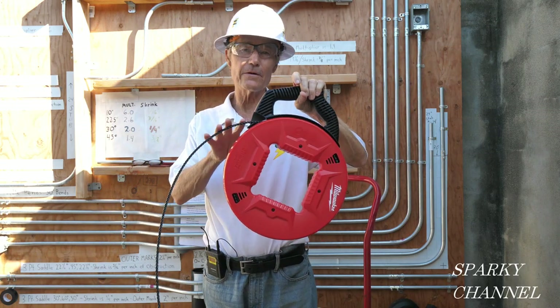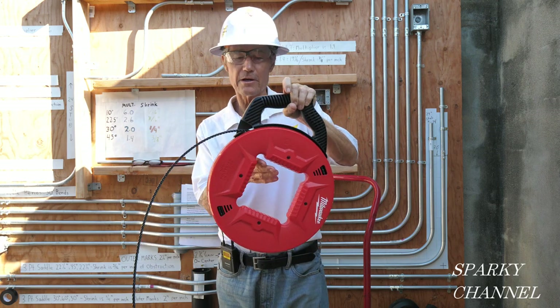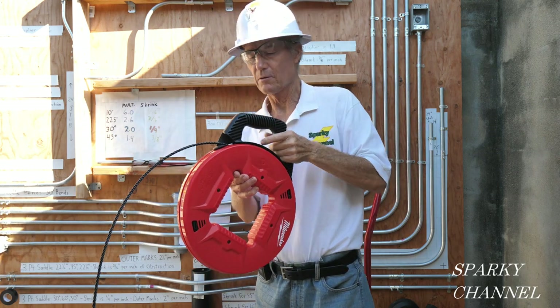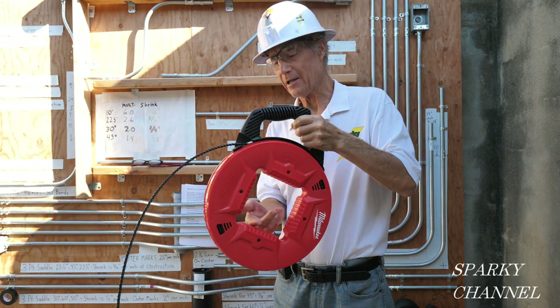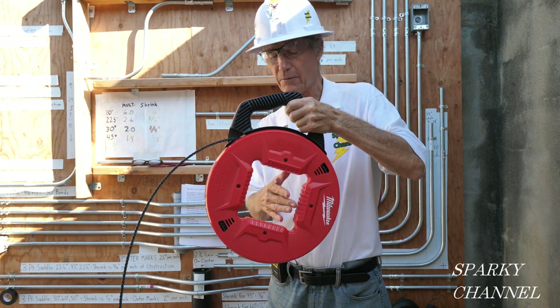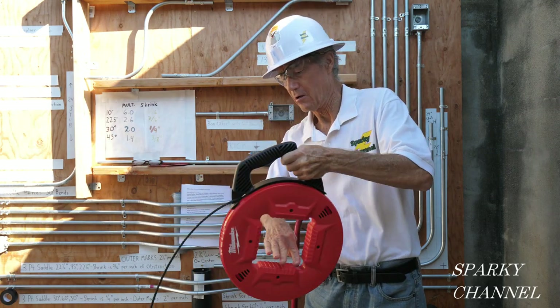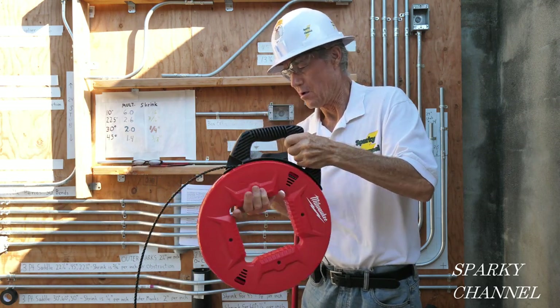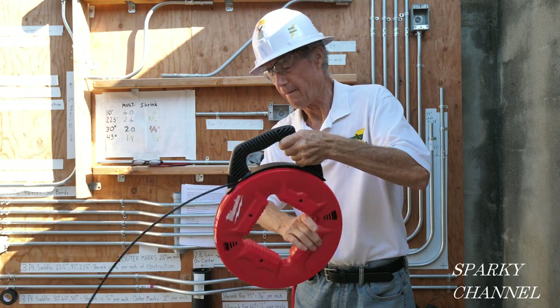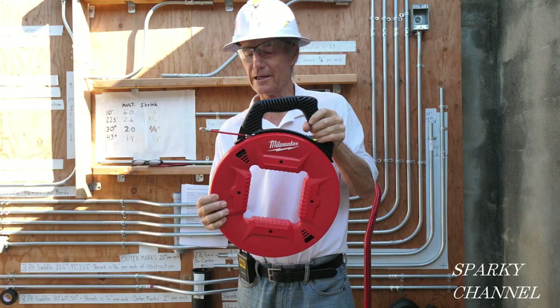I've just played out about 15 feet of this polyester fish tape. Now let me show you how easy it is to reel it back in. This is a square area here, and it's got grooves here for your fingers. Just like that — 15 feet reeled in.